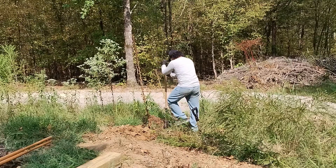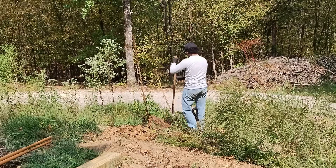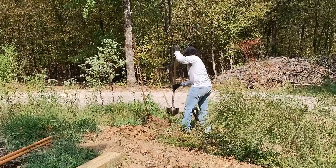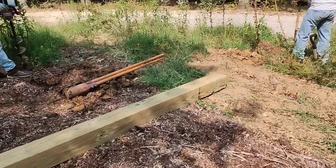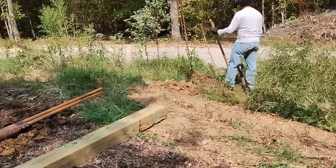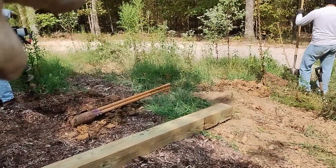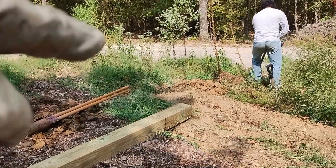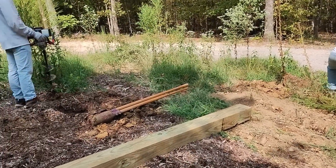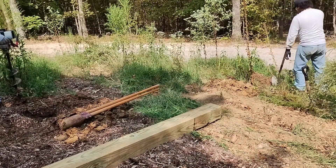We're trying to dig out the last of the first array holes that the first solar array panel system is going to be mounted on. We have three holes — we're going to put three 6x6 posts in the ground. Right now he's digging out that third hole. We have one hole right there already and the second one right there. We're hitting some rocks here, which makes it tough, but we're going to persevere and hopefully get some posts in the ground today.